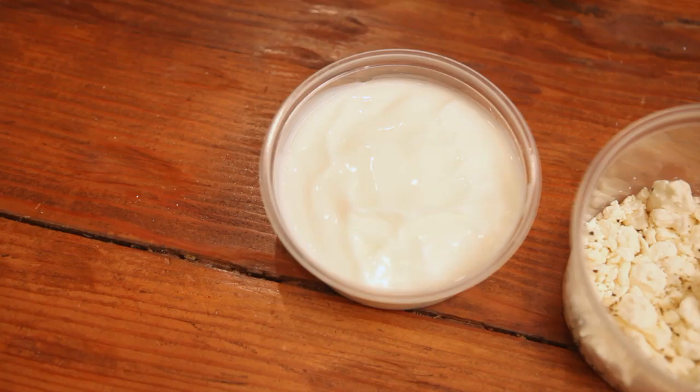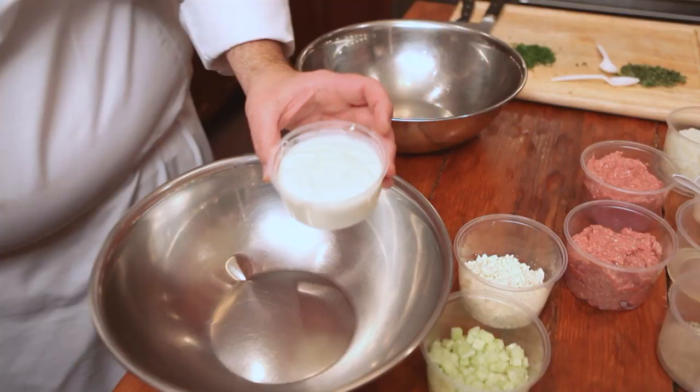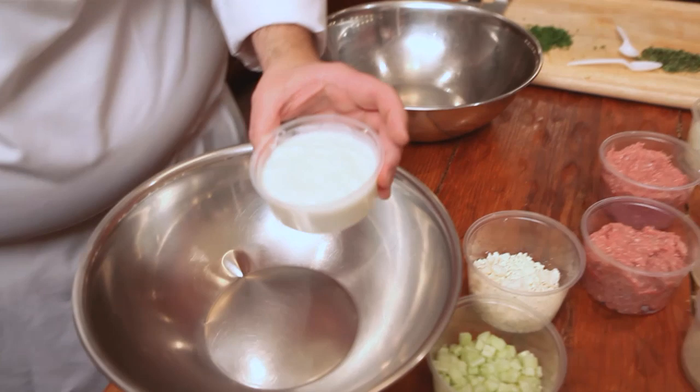Before I start handling the raw turkey, I want to go ahead and make the yogurt sauce with the feta cheese and the cucumber, so that I can move that aside and then just focus on the other raw ingredients that must be cooked. It's important to use yogurt that is unsweetened — typically we call this Greek yogurt — because we do not want a sweet flavor to the final product.